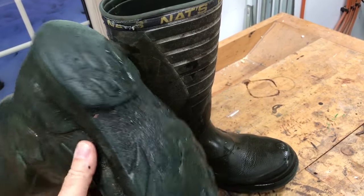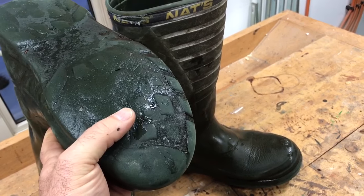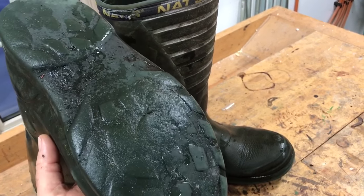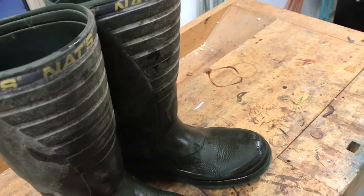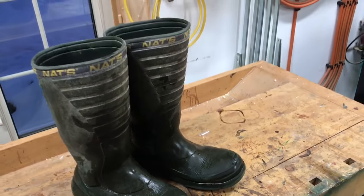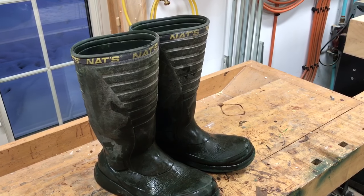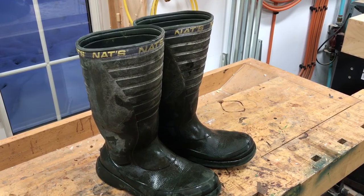Another drawback is that when that tread wears out, these boots are pretty slippery when you step on any kind of a wet surface that's smooth, just like crocs are — crocs are pretty slippery when they get worn down. But all in all, I still think these are the best rubber-type boots I've ever owned, and I just thought I'd tell you about these ones before I retire them and get a new pair.